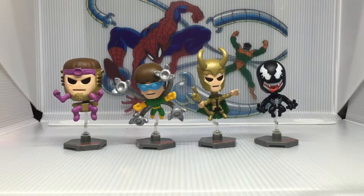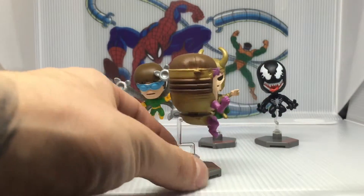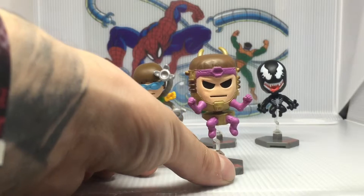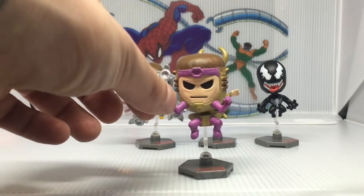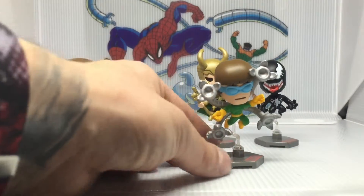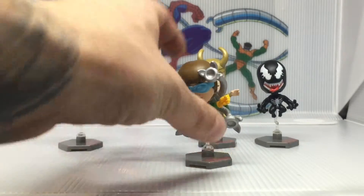Here we have all four of the new Marvel Original Minis pulls, all set up on their bases and stands. First let's take a look at this little M.O.D.O.K. — he's the one we've been waiting for. The hunt was all about this guy and I am not disappointed at all. I was wondering how the bobble would work since these are bobblehead figures and M.O.D.O.K. is essentially just a head. I really like how they did it with just his legs on the bottom and the rest of him is the bobble — that looks awesome. Little Dr. Octopus here is very cool as well. I like his arms reaching out — he's in a pretty awesome pose. Adorable little Doc Ock.